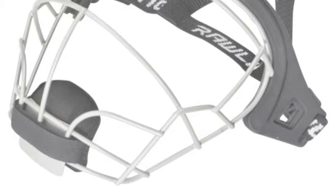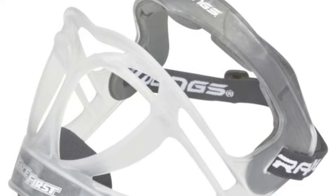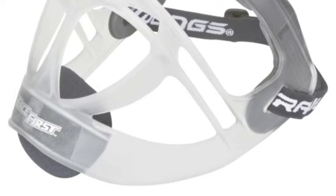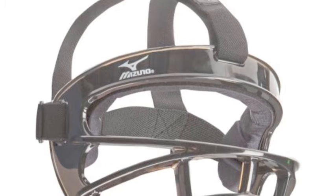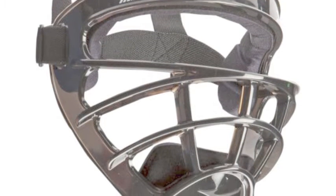It is imperative that all batters wear a face mask and I believe all high school leagues require one to be in use. It is better to get your daughter in one as soon as possible so they can get used to the look and feel. Instead of doing it when leagues require it, do it early so they can adjust their sight if there is an issue.